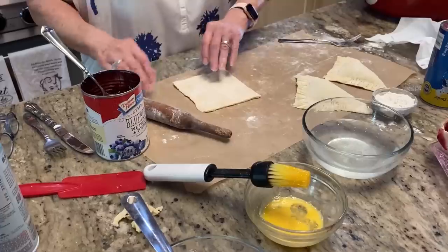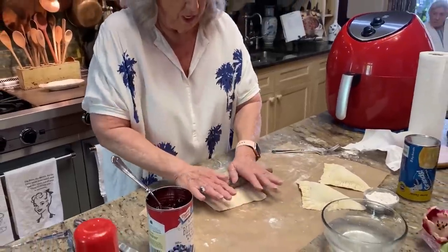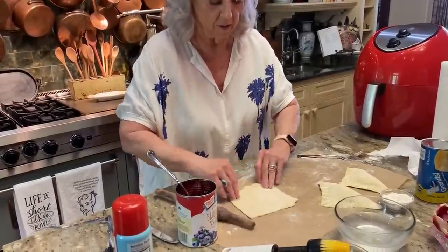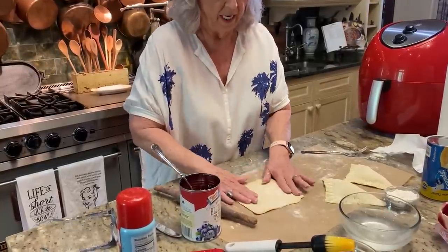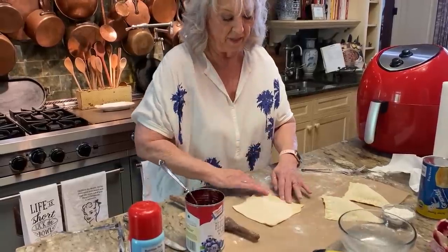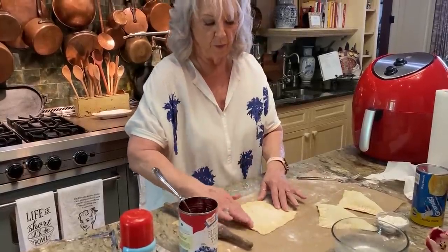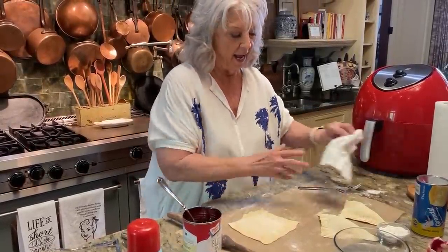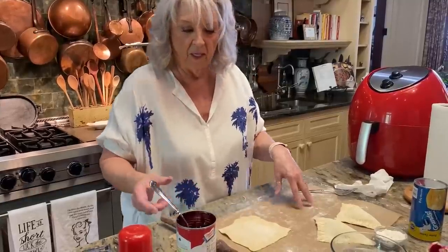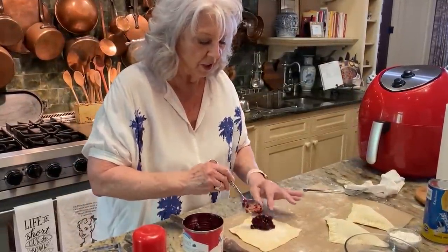Now this puff pastry, when you thaw it out, it comes tri-folded. And when you unfold it, it takes a few minutes for it to thaw out before you can unfold it. But as soon as it starts thawing, you can gently unfold it, and it thaws out really quickly when you spread it out. I sprinkled a little powder on my piece of parchment paper so I could roll that crust out a little thinner.